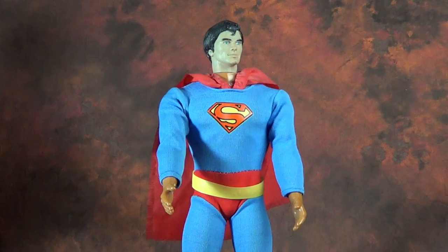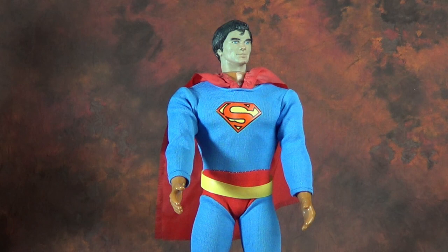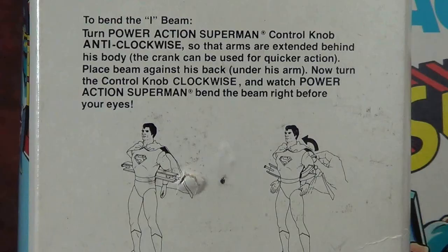Originally, McNett envisioned a 12-inch, hollow, die-cast figure, manufacturing the torso in separate halves. It would have had to have been at least 12 inches tall to work properly. The arms were operated by a screw thread so kids could rotate them forward, upward, or backward. McNett also planned a similar mechanism for the waist, which would have meant very limited articulation for the figure.